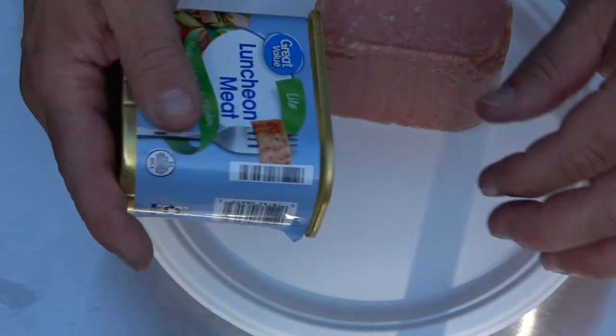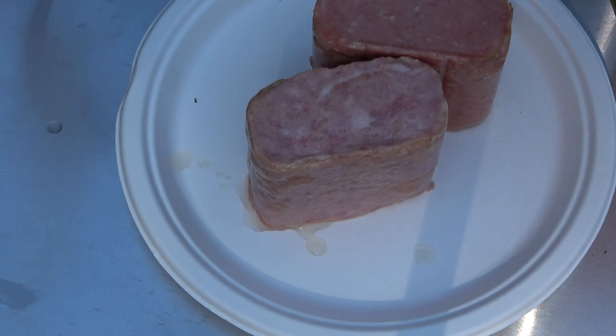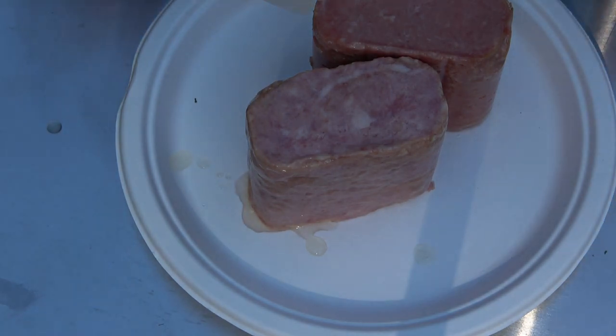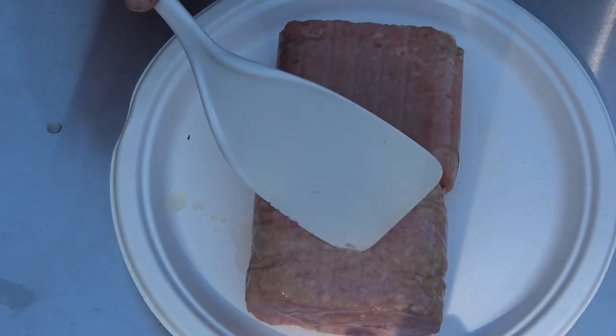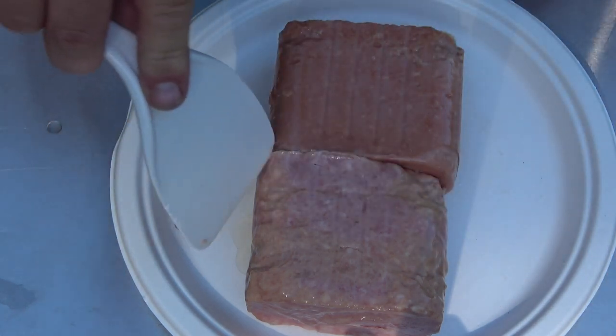Now we shall pop open the Great Value light luncheon meat — not Spam, you can tell because it looks so much different. Let them out pretty easily. So we have Spam on the top and Great Value on the bottom. These are both pre-cooked and ready to eat right away. I'm just going to take a little taste of the cold.